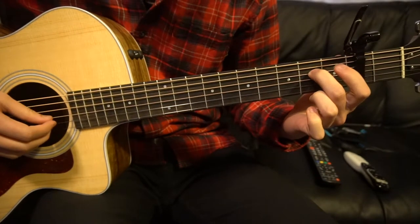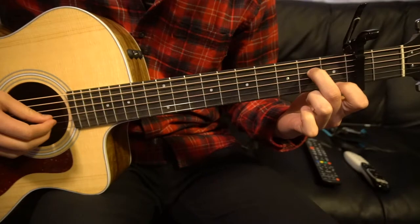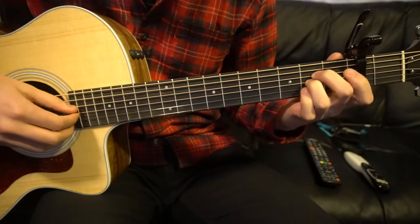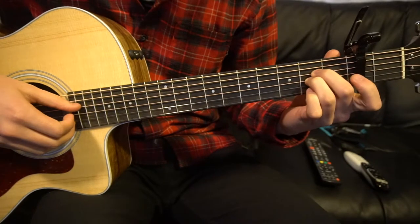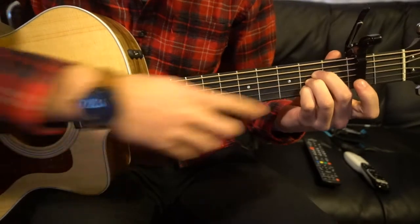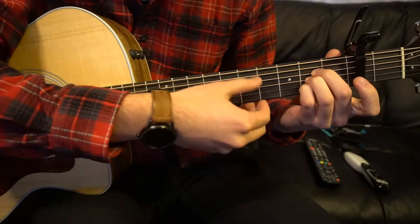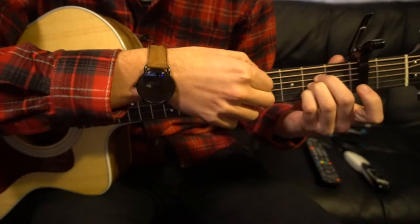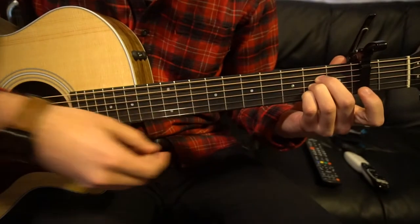For an A chord, your middle finger is going to be on the second fret of your D string — that's your third string down. Your ring finger is going to be tucked under it on the second fret of the G, and your pinky will be tucked under it on the second fret of the B. You don't play your low E on the A chord, just those strings.